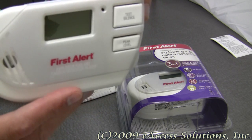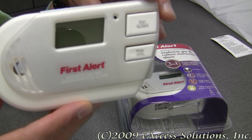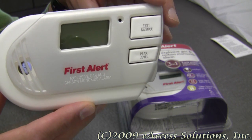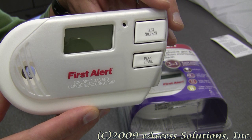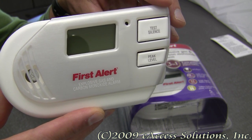This alarm has an electrochemical CO sensor — it's the most accurate technology available for detecting carbon monoxide. There is an end-of-life timer that will sound when this alarm needs to be replaced. This alarm is backed by a five-year limited warranty from First Alert.